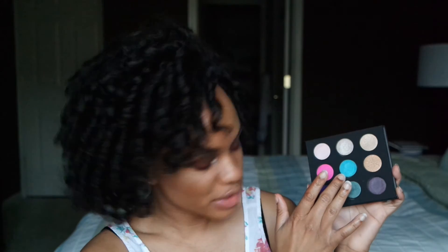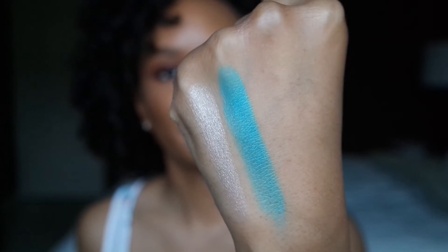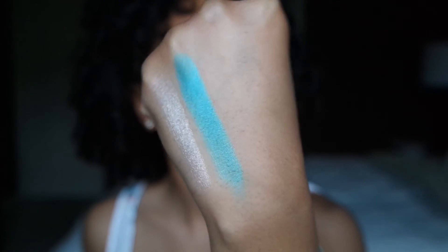The next shade that I'm going to swatch in the palette is going to be this middle blue shade right here, that is ME232. That is also a metallic finish, one of my favorite finishes.